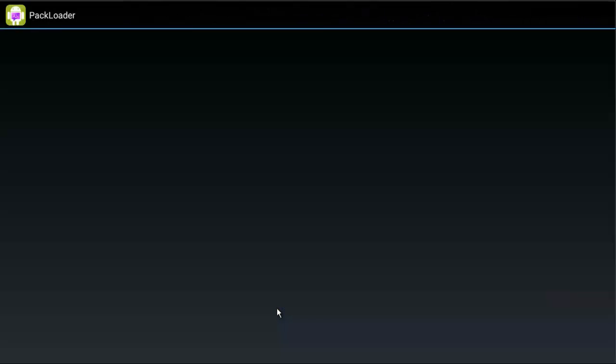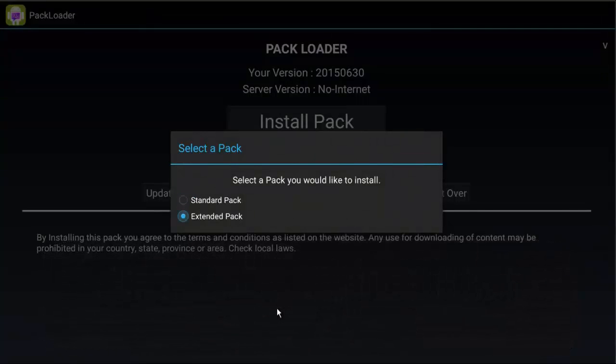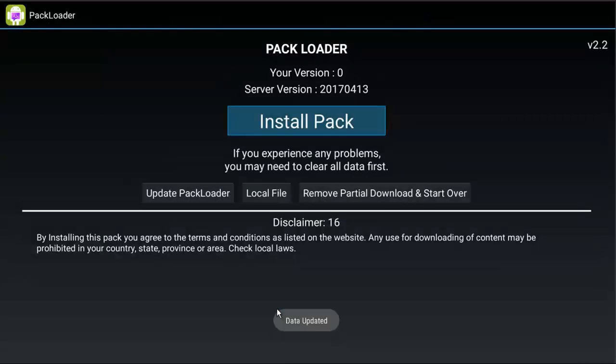Let's click on the Pack Loader. At this point it's asking if we want the standard pack or the extended pack — this is the only time it's going to ask you this. The standard pack has no adult content, meaning rated-X material. If you choose the extended pack, it will have adult content, but it's not easy to get to — you have to look for it and I'll show you where that is later in the video. It's not going to be on the shortcuts, so you don't have to worry about people finding it. I'm going to choose the extended pack, hit OK, and I chose that by using the directional pad and clicking OK or enter on the keyboard.